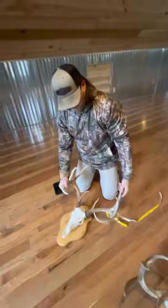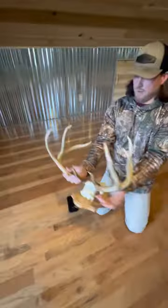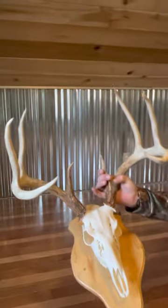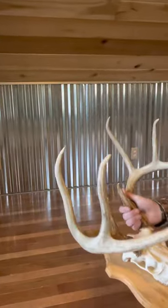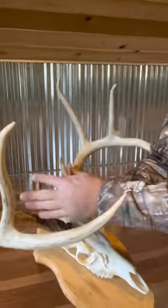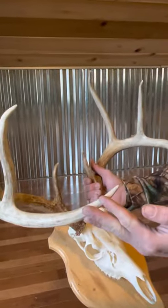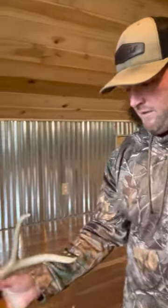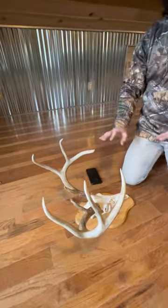What does this deer score? It's going to be about a 132-inch eight-point. The G2s are around nine inches, the G3s are going to be eights, the brow tines are nearly four inches, with a 22-inch main beam and a 16 and three-quarter inch spread. That's the proper way — just regular mass measurements there, nothing overly big on that.